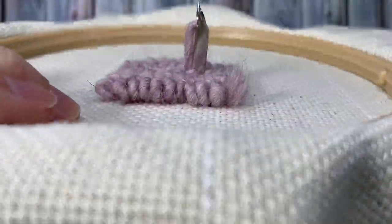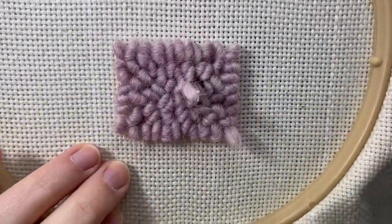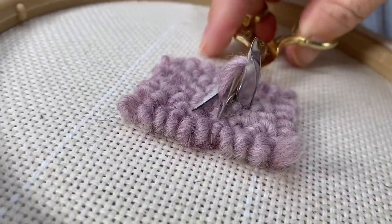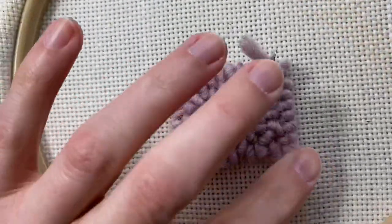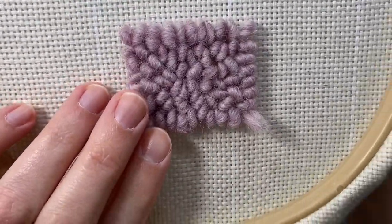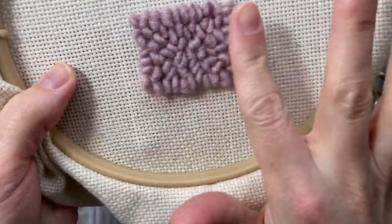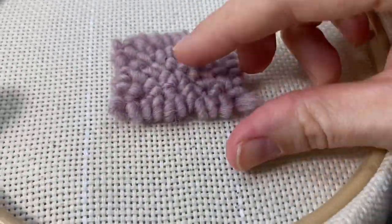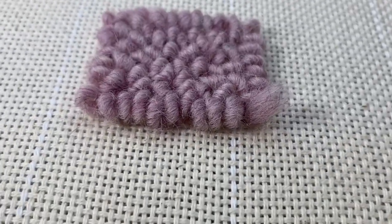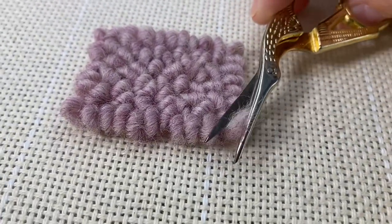Here's the view from the side. When you're finished punching, cut the yarn even with the loops. Hold the cut end of the yarn down with your finger and pull the punch needle out. Trim any long bits even with the loops.